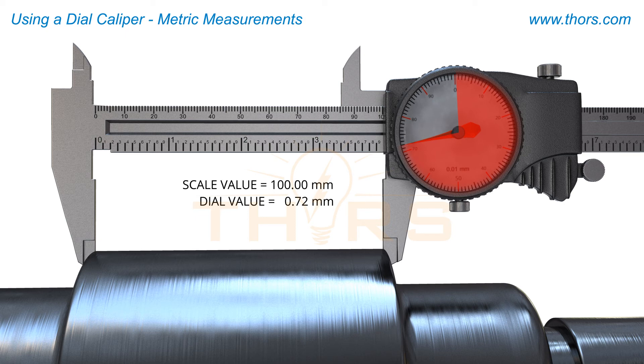The total measurement value for this length on this part is 100 millimeters and 720 microns.